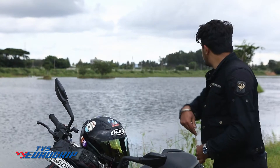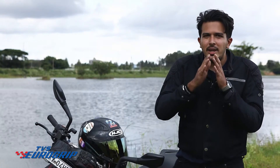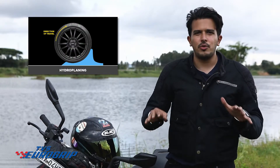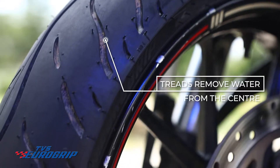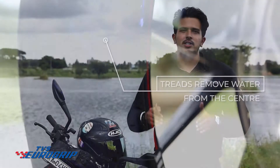Have you seen how a flat stone can be pitched across a water surface? That's aquaplaning. If a tyre were to be completely smooth, at even moderate speeds it can glide over water, and that takes away all control from a rider, leading to a crash. That's where the treads play a major role. Treads are baked into the design of a tyre to perform the main function of removing water from the centre and exhausting it out to the sides.